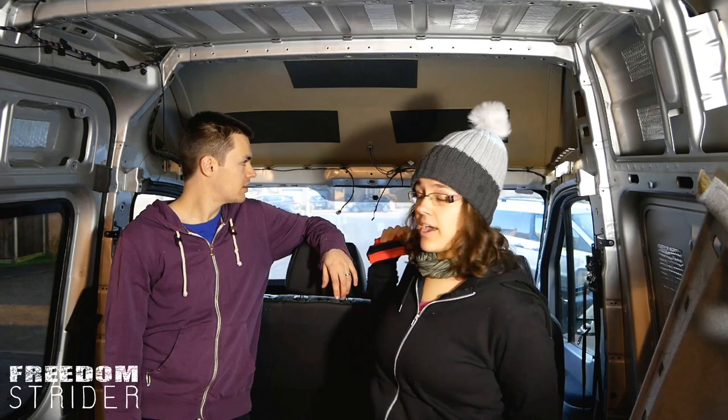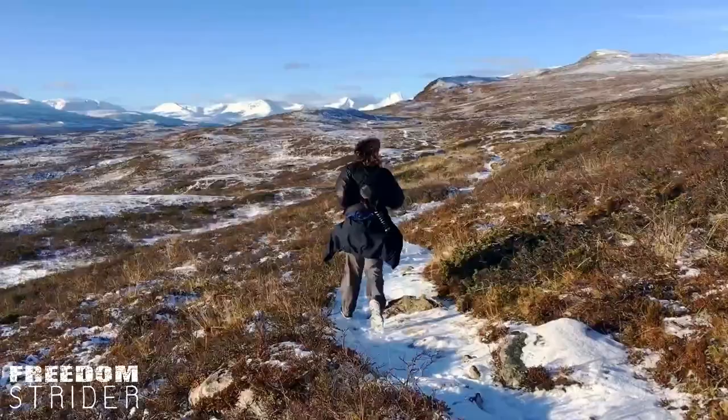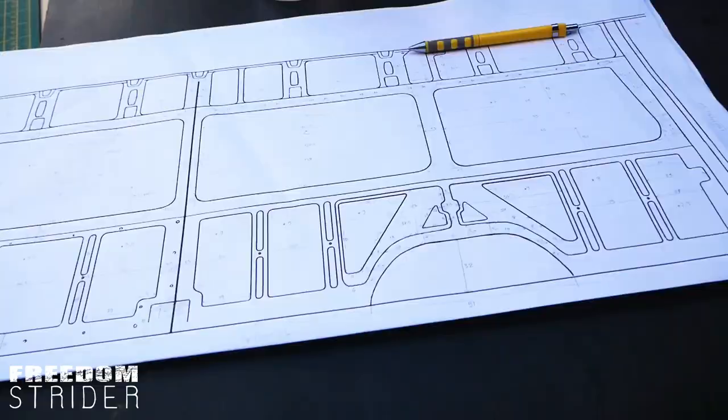Welcome back. Today we're going to be fitting our headliner shelf. We're going to take advantage of the fact that we have currently removed the headliner. If you want to watch how to actually remove the headliner of a Sprinter or Crafter van, click the link.